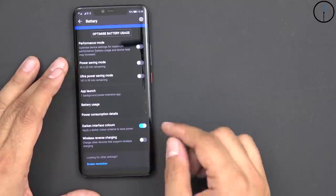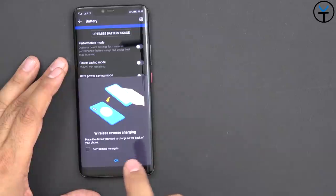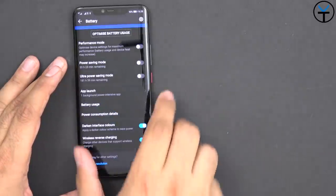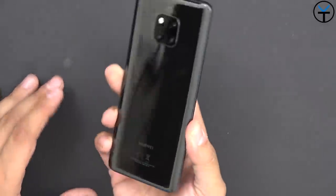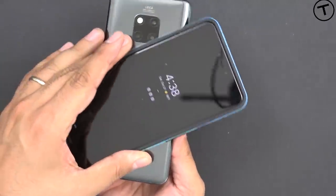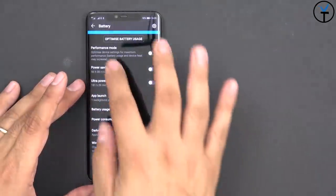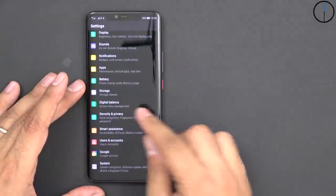Wireless reverse charging is that feature where you have the ability to use this device to charge others. You have to turn it on — by default it is not on. I'm going to turn on the display and enable it. I have the Pixel 3 XL here — I'll just put it on, and you'll notice it starts doing wireless charging right there. I'd like to keep it off until I actually need to use it.